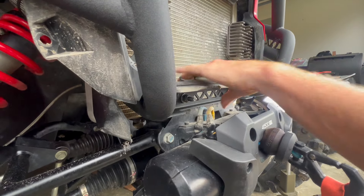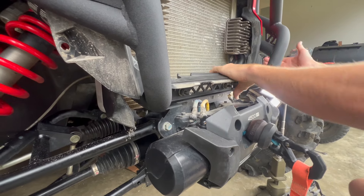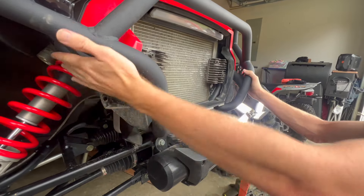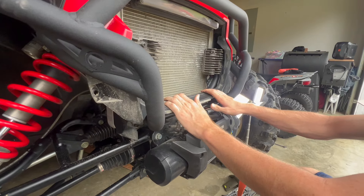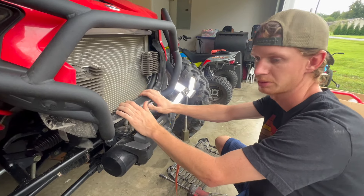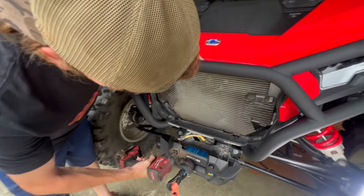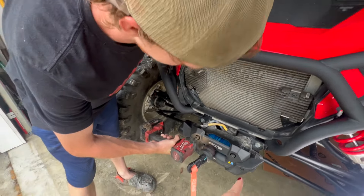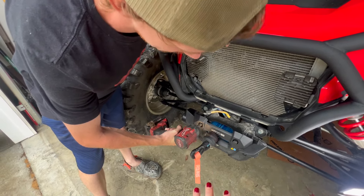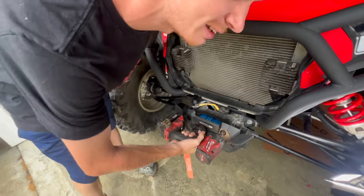Make sure those lower bolts are good and tight — that's what's holding it on the frame. You've got two bolt points in the rear and two up front, so four total mounting points. Super ATV always makes their stuff pretty simple to install. Also, those other bolts are for the winch and have nothing to do with the bumper — don't take those off.